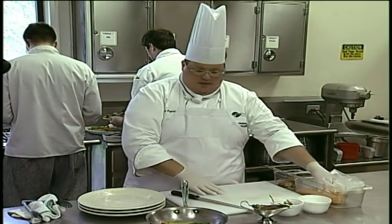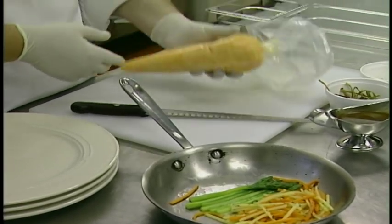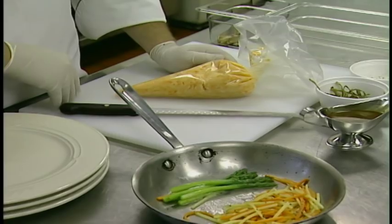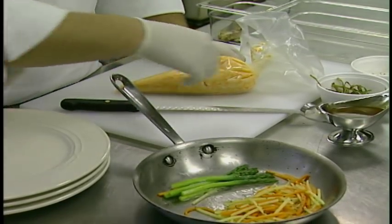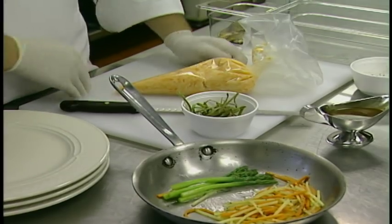We're just going to go ahead and plate this up. We have some julienne rutabaga and carrot that we've turned into a root vegetable puree, a little bit of sautéed asparagus also — both have been blanched and shocked prior to reheating with a little bit of thyme and butter. And we've taken the asparagus peelings and made a little crisp out of it.